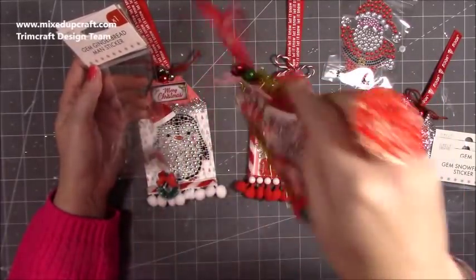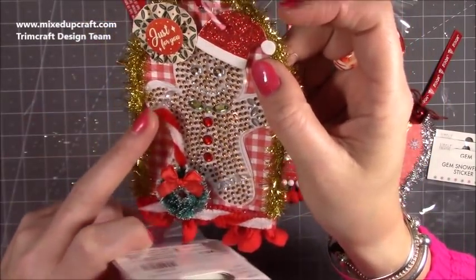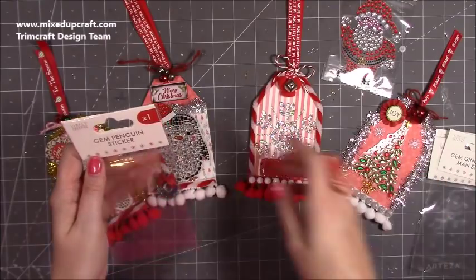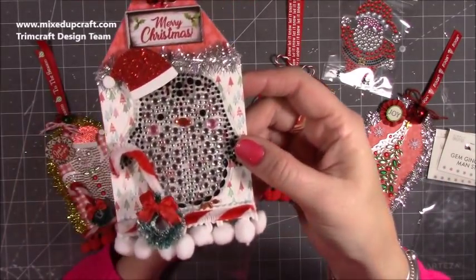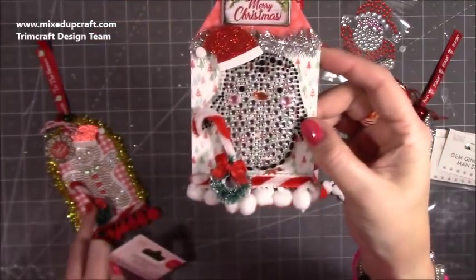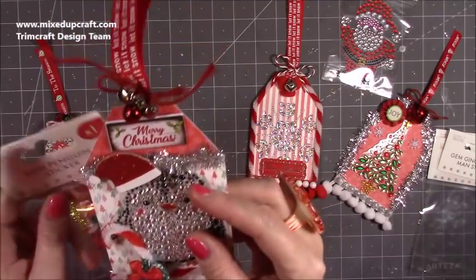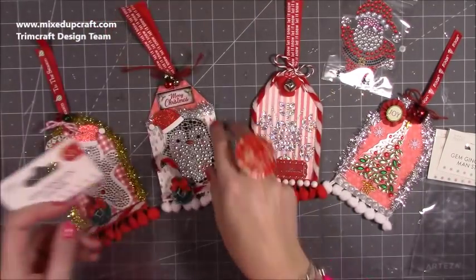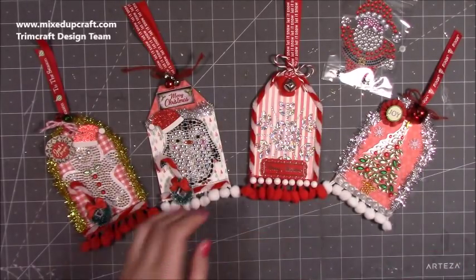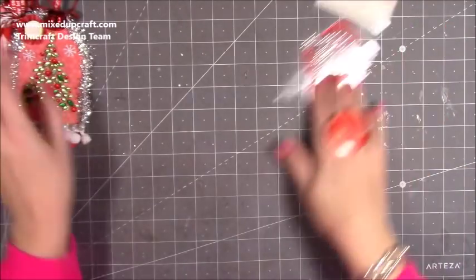Then you've got the gingerbread man — I like this one. I put a little Christmas hat on him, a couple of bells, and I've made a little candy cane out of the pipe cleaners along the bottom. Then you've got all this pom-pom trim on all of them. And the last one is the penguin — I love this one, it's so cute. I've added the Christmas hat onto him, white pom-pom trim, a jingle bell, and a 'Merry Christmas' puffy sticker from the Christmas Tales collection.